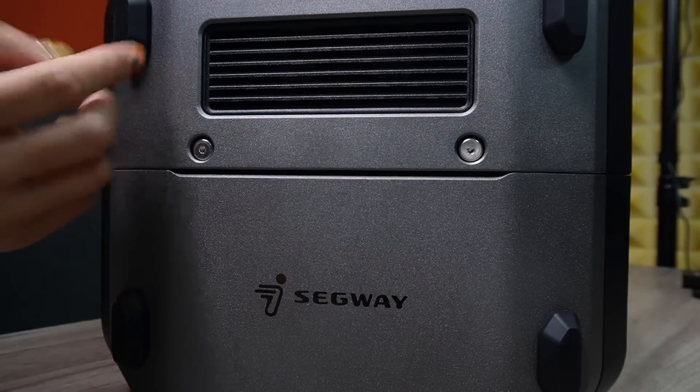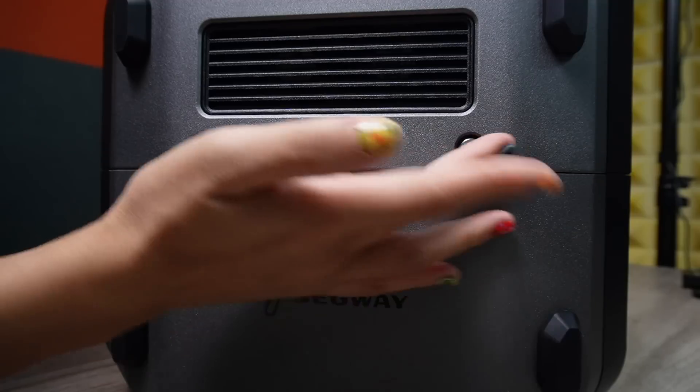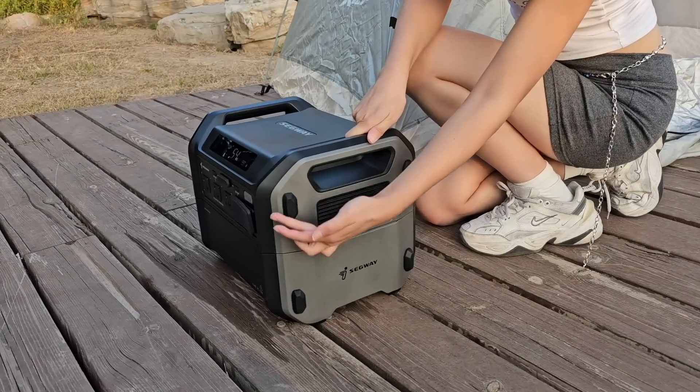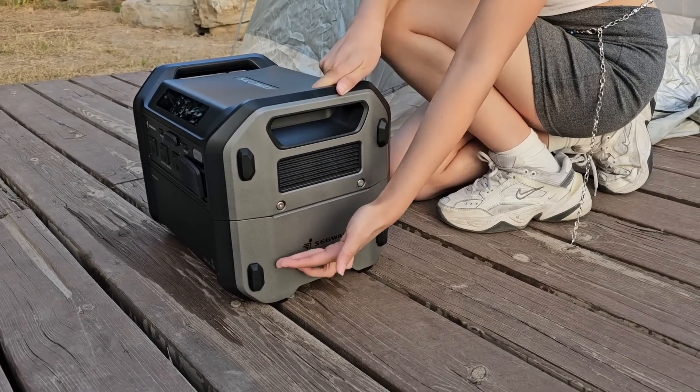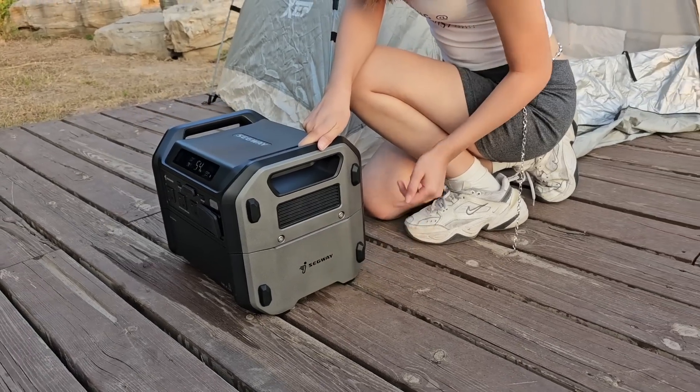The third thing is build quality. Since you'll be carrying this around and it may get bumped or dropped, accidental damage hurts — especially given the cost. This is where Segway is ahead of others by a mile. It features a mecha design with a magnesium alloy AM60B skeleton shell, giving it one of the best build qualities among portable power stations on the market.